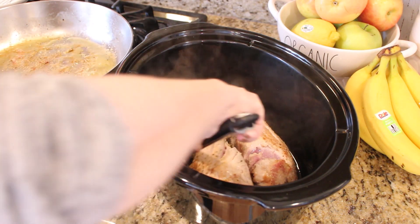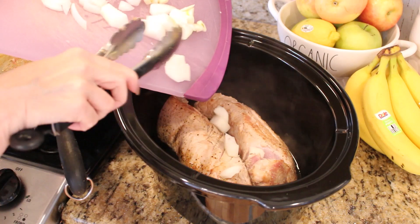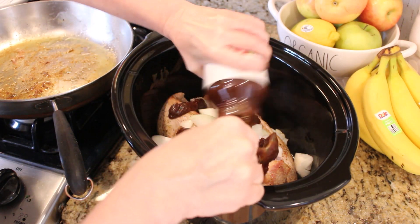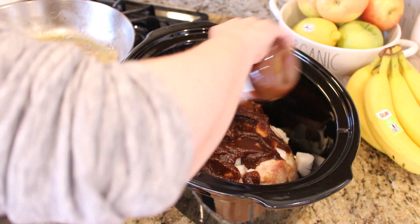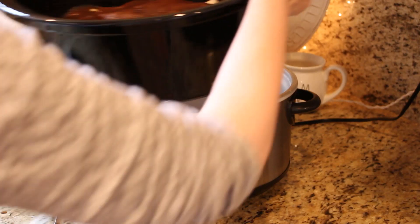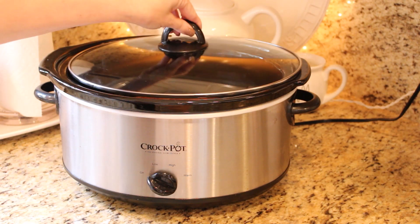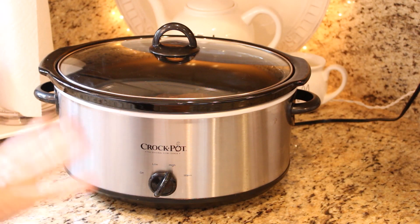Once the pork is browned on all sides, transfer it to your crockpot. On top, add a whole chopped onion, three or four minced cloves of garlic, one whole jar of apple butter, a small container of applesauce, and about one cup of water. I like to put the water inside the jar and shake it so you don't waste any of that apple butter. Cover and cook for the first two hours on high, then put it down to low for another two or three hours.